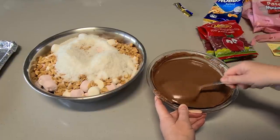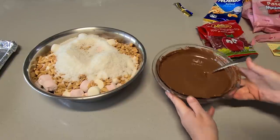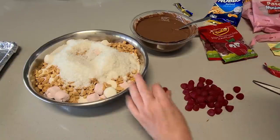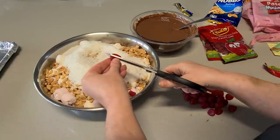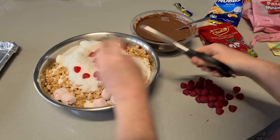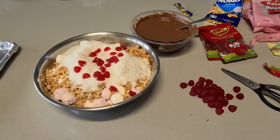I'm going to set that aside for a minute while I do the jubes. The jubes are the only thing that really takes a little bit of time because I like to cut them in half — it makes it a bit easier when you're slicing your rocky road. Just with a pair of scissors I'm going to cut each one in half. It does take a bit of time, but it makes it easier to slice through when the rocky road is cold from the fridge.